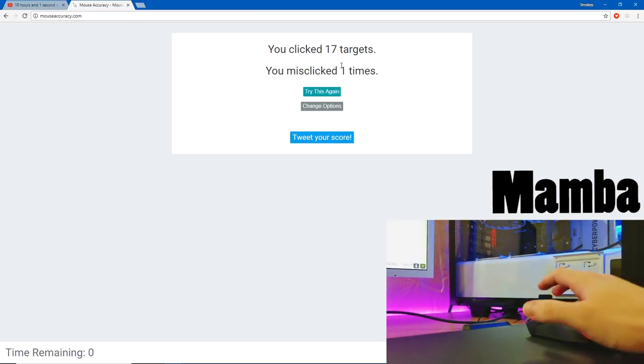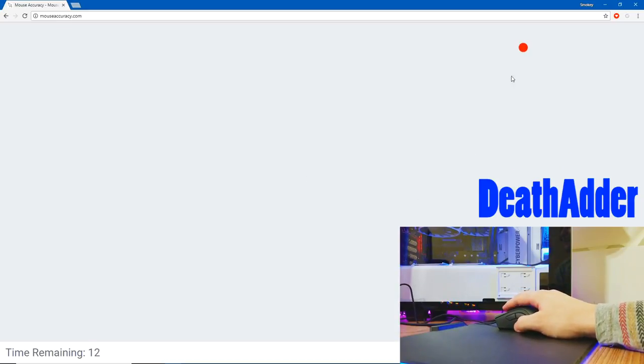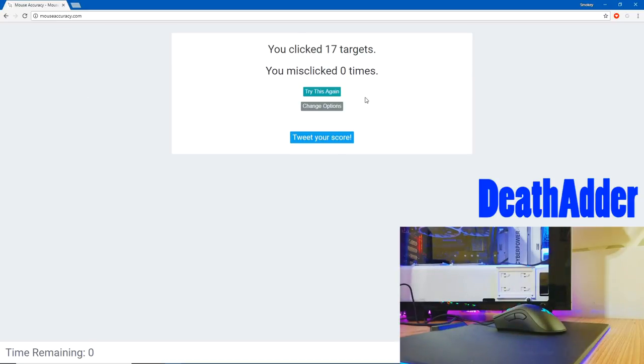Now it's the DeathAdder's turn for the accuracy test. Again, the DPI is set at 1800, and we're gonna click on the little circles. With the Razer Mamba we got 17 targets clicked and one missed. With the DeathAdder's optical sensor, we got 17 clicks and zero misses. We did click one more with the Mamba's laser sensor, but we missed that one. So you can't really tell the difference, especially during gaming — at least for me, from the time that I've used them, I can't really tell the difference.